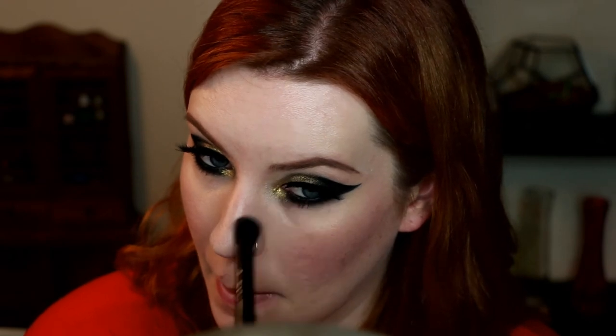What the hell is this black smudge? Oh my god, what is this? What the hell was that?